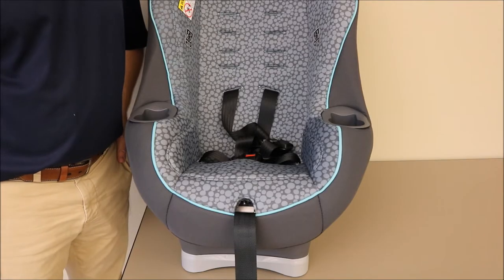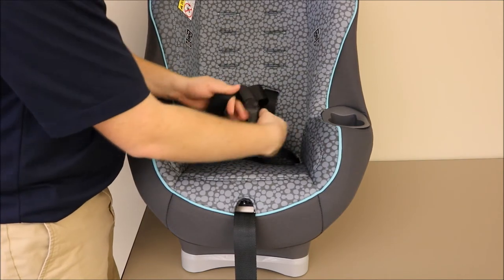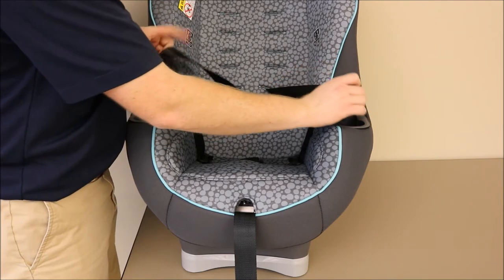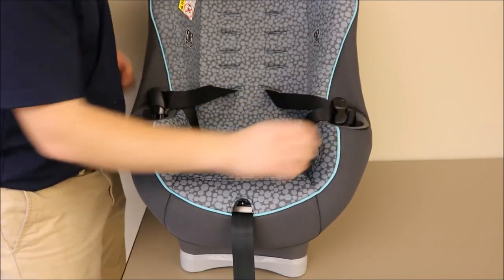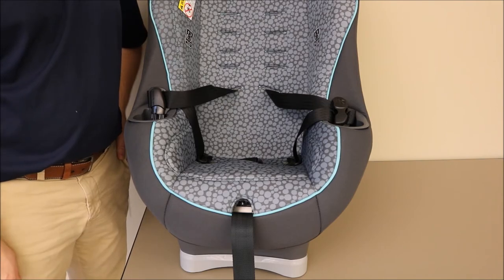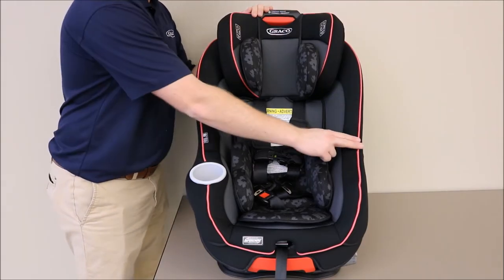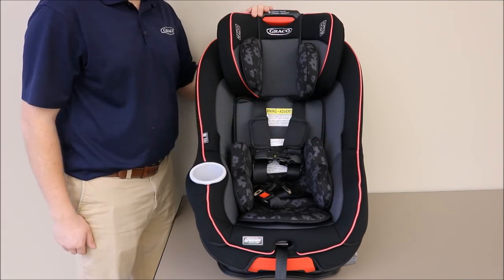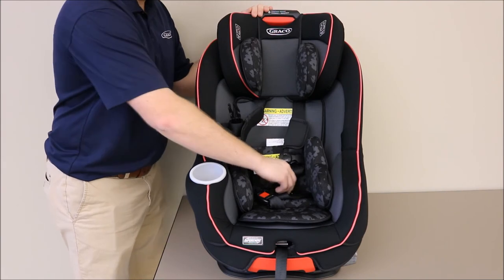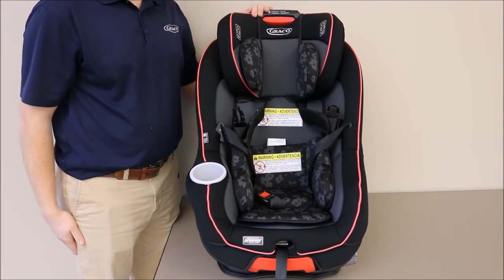One tip: take your child out of their Graco car seat. Once you've unbuckled the harness straps and unclipped the chest clip, place the harness straps on the side — that'll make it easier as you place your child back in their car seat later. Some Graco car seats even feature fuss-free harness storage on either side of the car seat cover. Simply insert the buckle tongues into the pockets to make it super easy to get your child in and out.